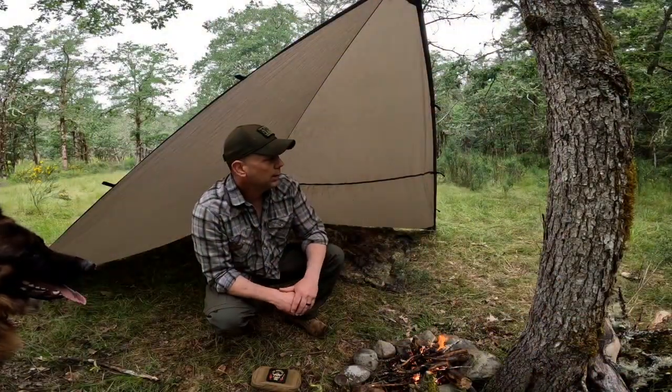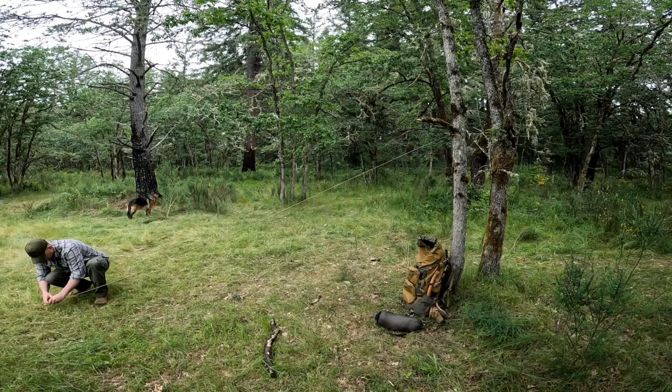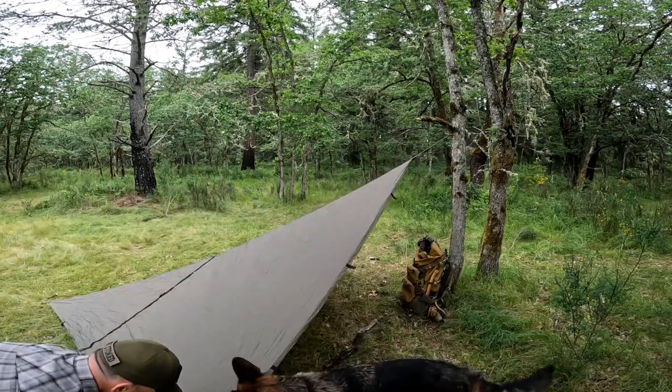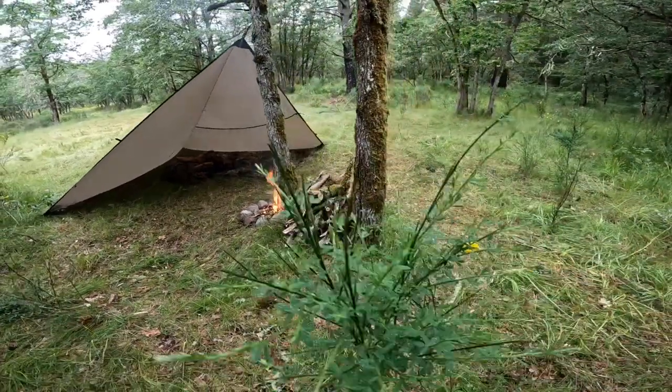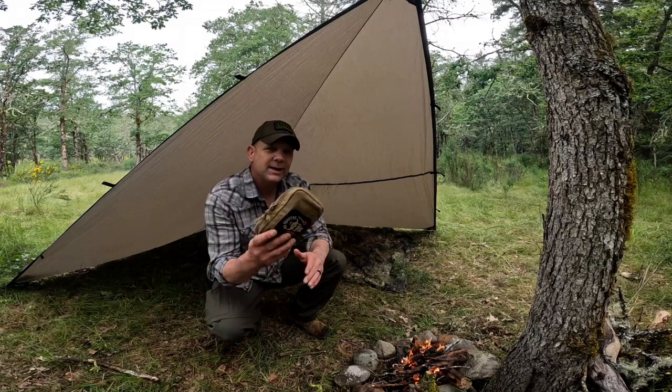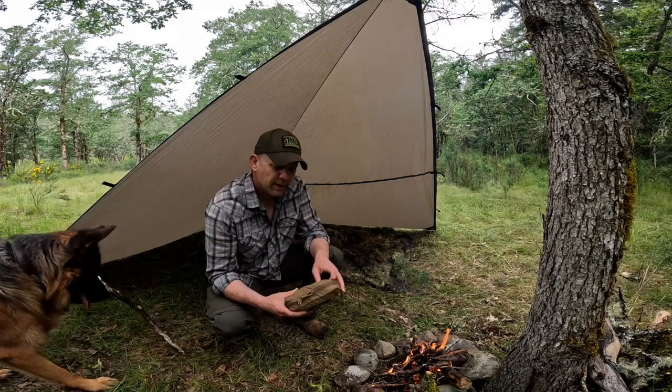It's starting to come down on us a little bit, so we've got a quick shelter and a fire set up to stay warm and maintain our core body temperature, which is of the utmost importance. And as you know, I'm a fan of kits inside of kits.